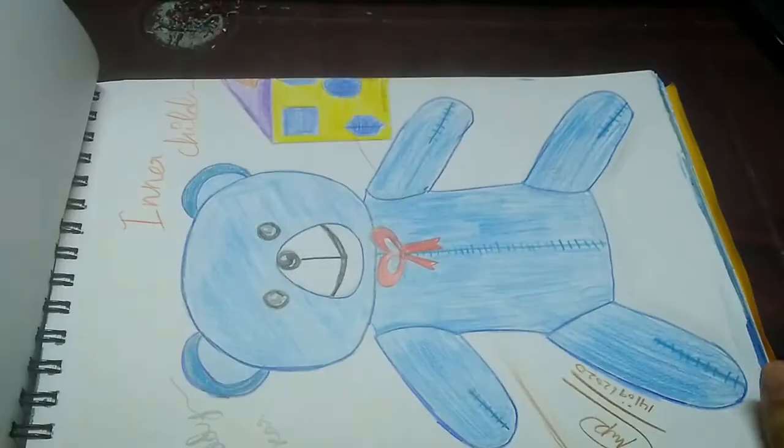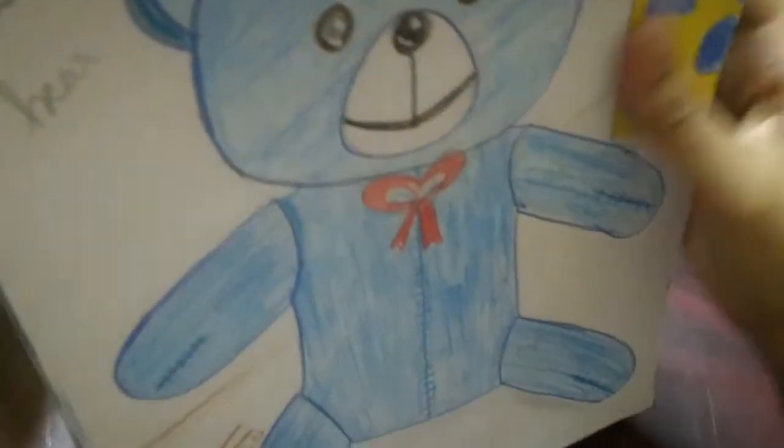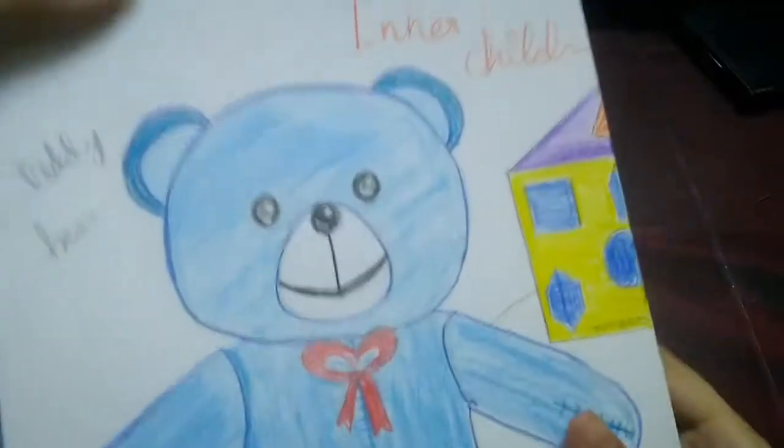I like how the colors came out in this drawing. I did not sign it and I didn't write when I finished it, so I don't know when I did this.